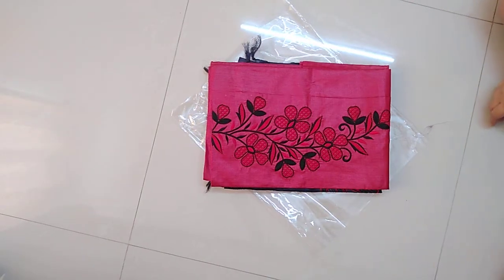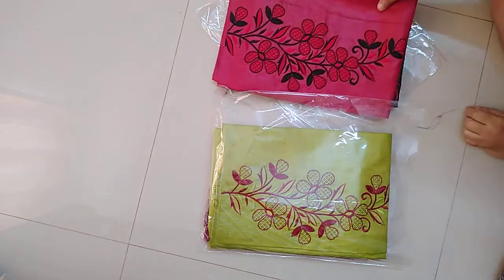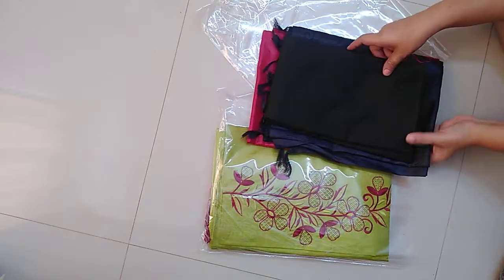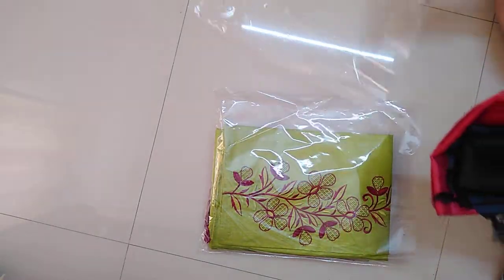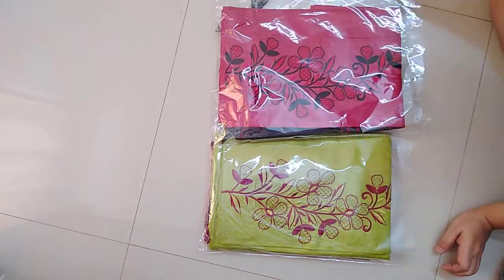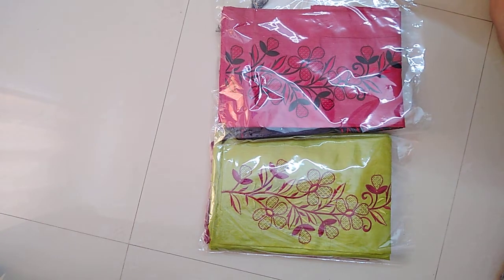In case if you would like to order any of these pieces, please take a screenshot of the material and share it on my WhatsApp. My WhatsApp number is 9148596063. Thanks for watching, have a nice day.